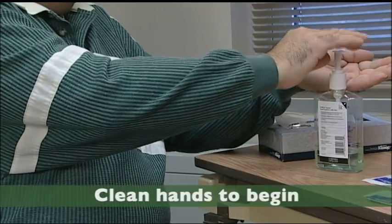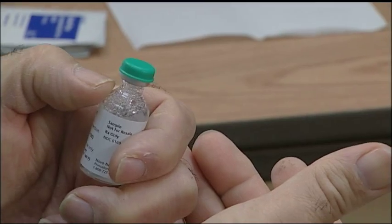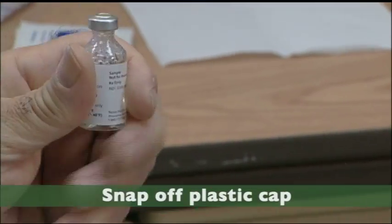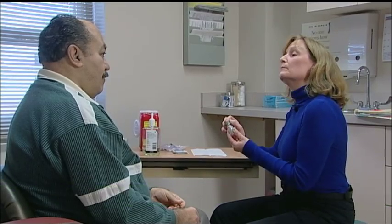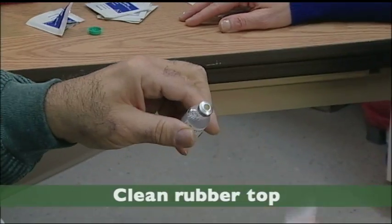The first step is to make sure your hands are nice and clean. Since we're not using soap and water here, we're going to use a hand sanitizer, but at home you could use soap and water. New insulin bottles often have a hard plastic cap on top — you need to snap that off to reveal the rubber top before you start the injection process. Go ahead and take an alcohol swab and clean the rubber top.